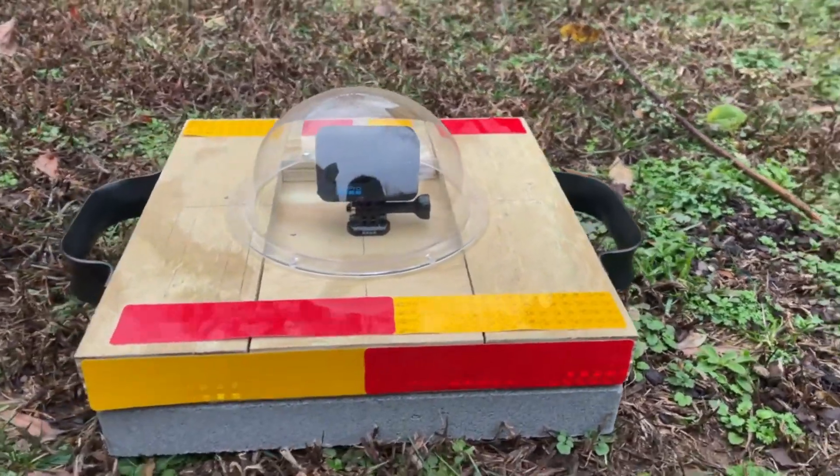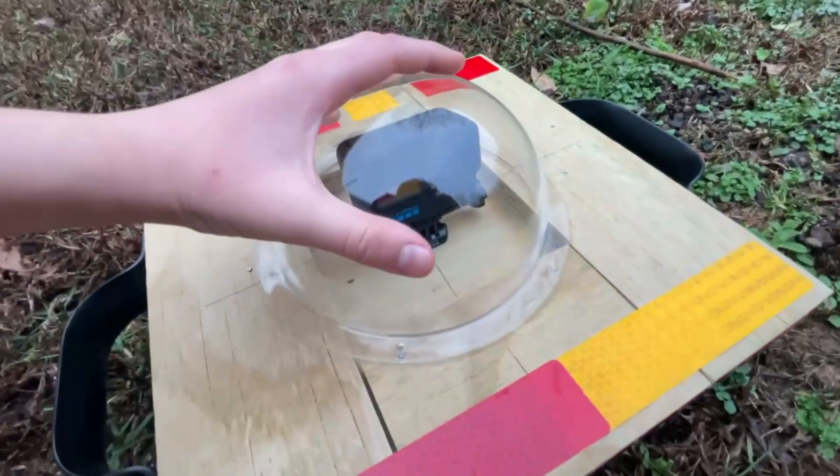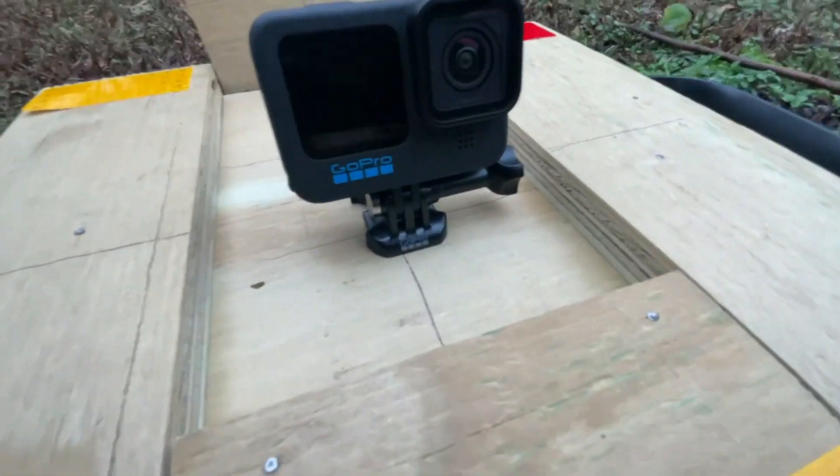Which leads us to here — the Carolina Chasers weather probe. I built this and we are hoping to get some incredible video of it, and even attach a kestrel to it.